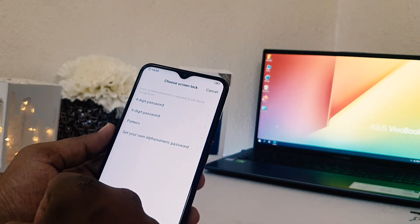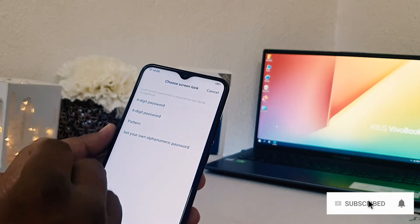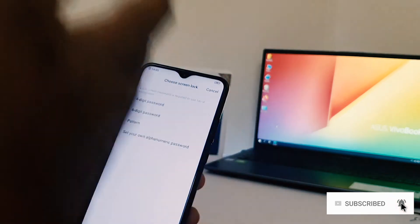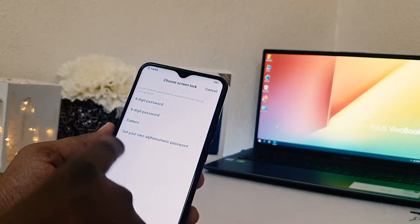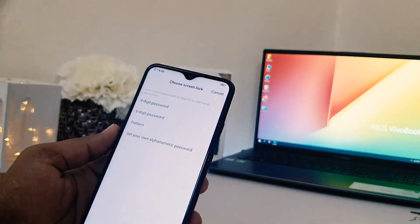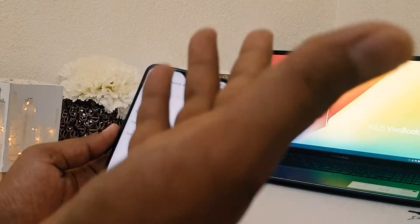Before adding a face, if your device has no alternate way to unlock, you need to set up either a four-digit password, six-digit password, or pattern. In my device there is no alternate way, so I'm going to choose the pattern. This is important because if the face lock is not working or your face shape changes, you can still unlock your device with the alternate method.